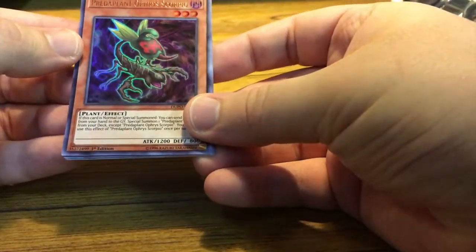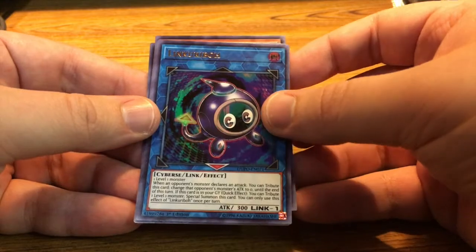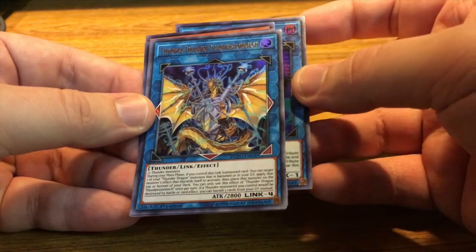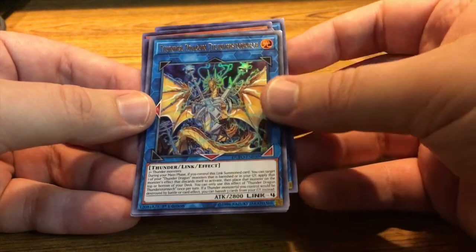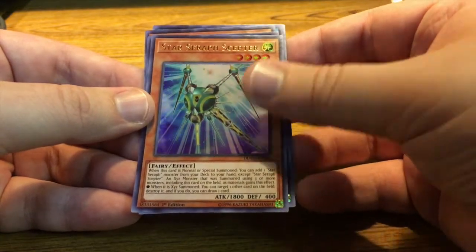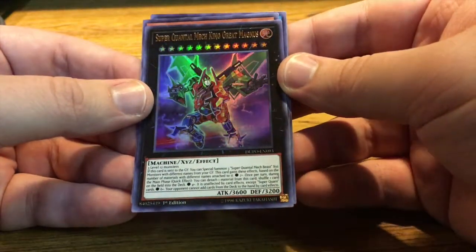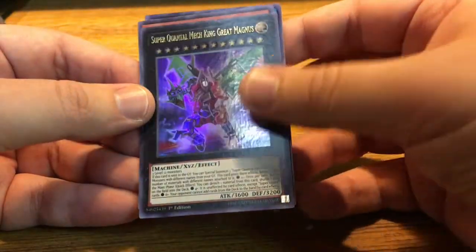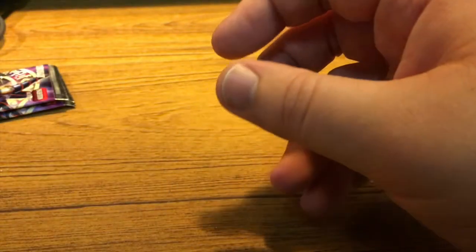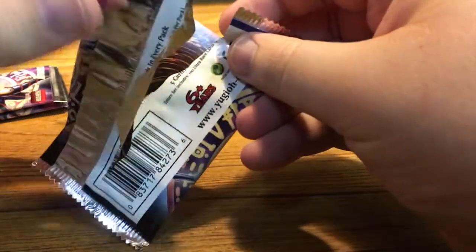Pack number four — got eight more to go. Predaplant Orphys Scorpio. Linkuriboh — I wanted some Linkuriboh, so it's good that I got another one. Thunder Dragon Thunderstormech. Super Quantal Mech King Great Magnus — that's a long name and he looks like he's a Zord. I'm going to look at what all these cards do after I open them. If they're any good, just let me know. I'm really hoping to find some cool stuff.